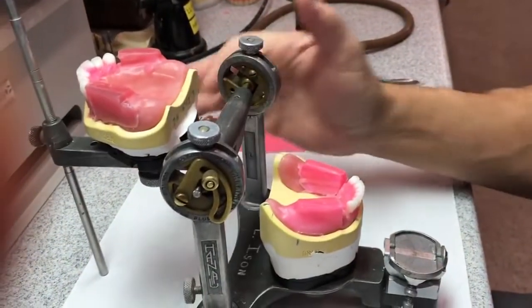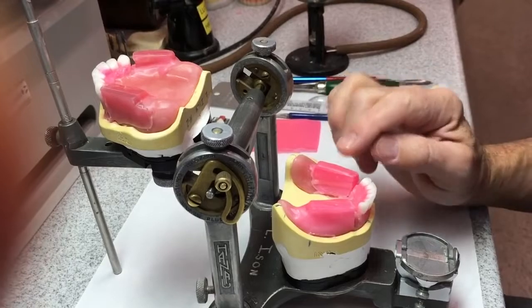We've got the maxillary mandibular anterior set. Now we're going to move on to the posteriors.